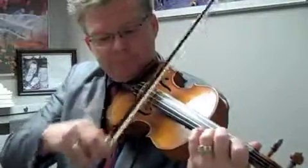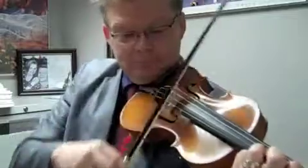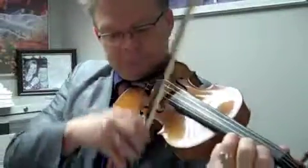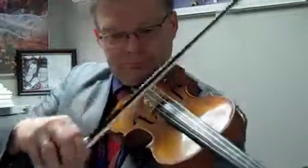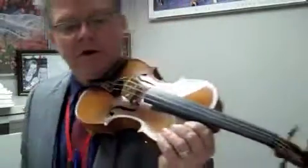Page turn here, here we go, page 4 now, ready, and.